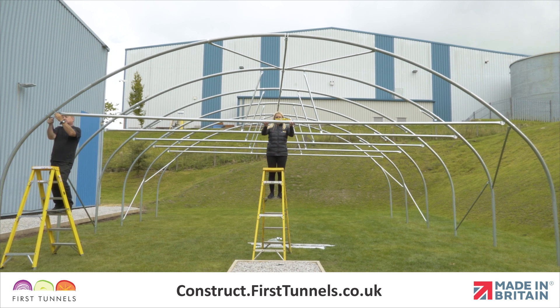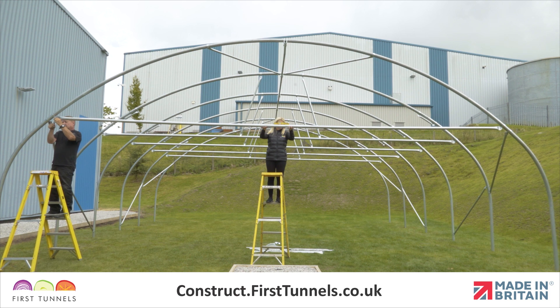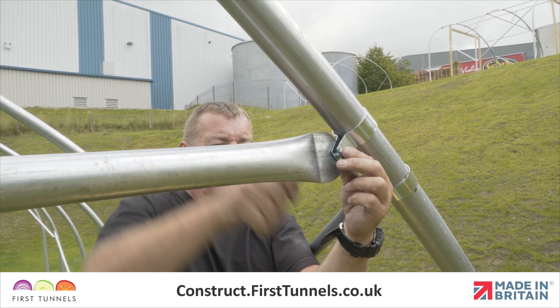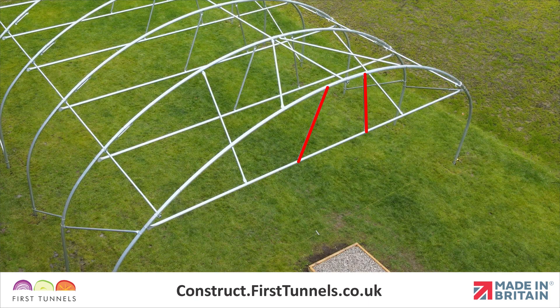We need to ensure that the door rail is level. Place a spirit level on the door rail and adjust accordingly. Tighten the bolts on the cue clip on both sides.